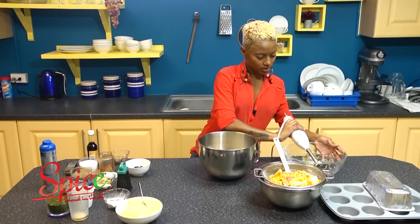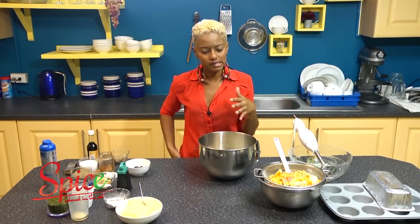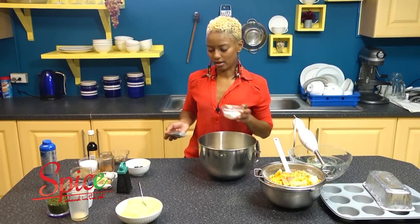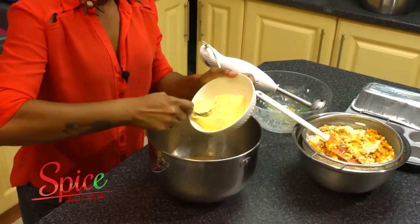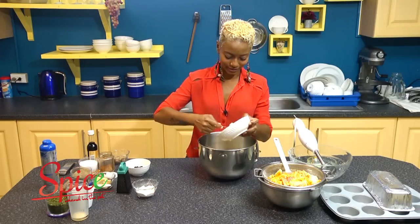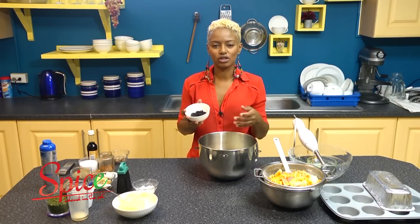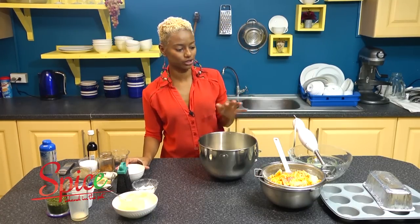I'm gonna mix this up. What this does is it melts the sugar and brings the milk together. Now I'm gonna add some more ingredients: a teaspoon of baking powder and four tablespoons of vegetable butter — you want to measure this out. I'm also putting in a few minced raisins. I don't want to say everybody's gonna get a piece of raisin, but when they do get it it's a really nice surprise. That is very optional as well.